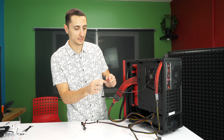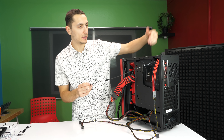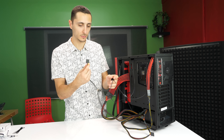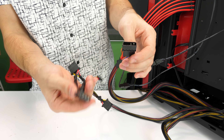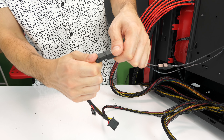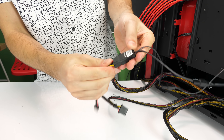The next cable is the Molex one, which is hooked up to both fans that come pre-installed with the case — the top fan and the rear fan. This connects to the other Molex connector from the power supply. Grab any end and hook it up until it snaps in place.